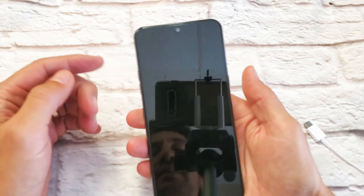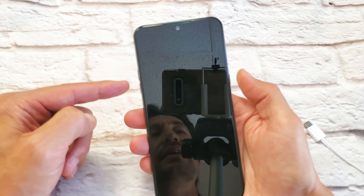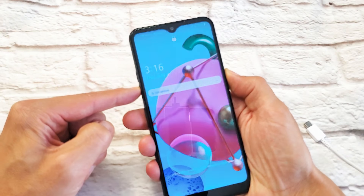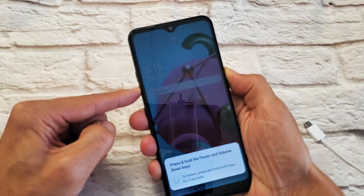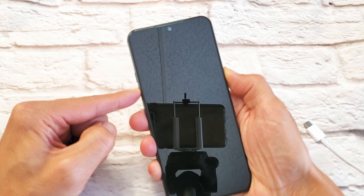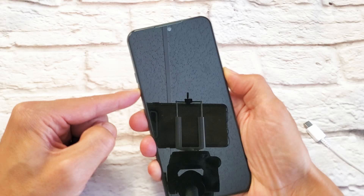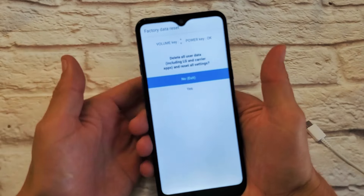Let's do it together. Volume down and power button — ready, one, two, three — press and hold. Wait for the LG logo to appear, then let go of the power button and press it again, still holding volume down. There it is — let go, then press and hold the power button again, holding both buttons, and voila, we are in business!